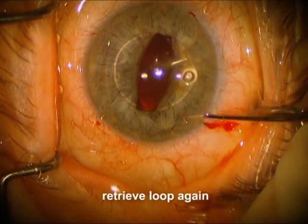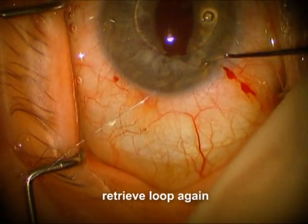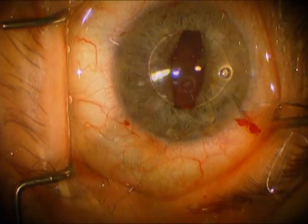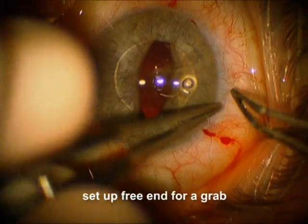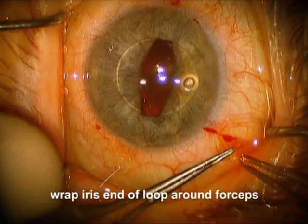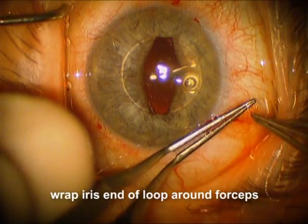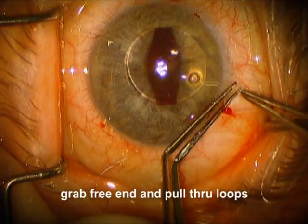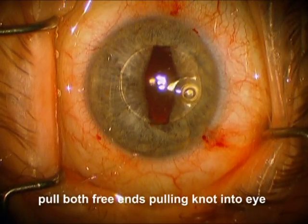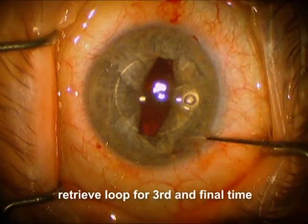Now we're going to do this again two more times. We're going to go in again with the Kuglen hook, pull a loop out, and set that loop up, getting the free end set up so we can easily grab it. Now we're going to wrap the suture around the forcep, going around two times, getting the free end in the forcep, pulling it through the loops of suture, and then pulling the two free ends on either side so that the knot goes down inside the eye.